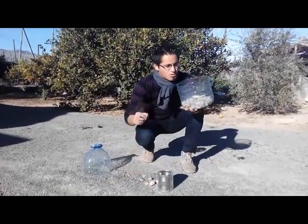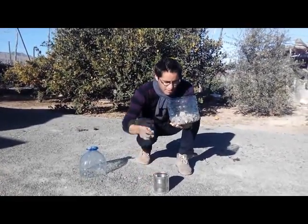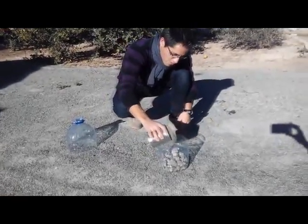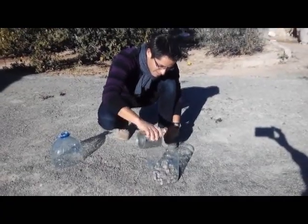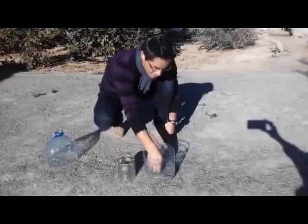For example, this size you can put here on this surface, and for example, this size of pebbles you can put over the bigger. You have to make different layers and try to represent the different surfaces of the earth.